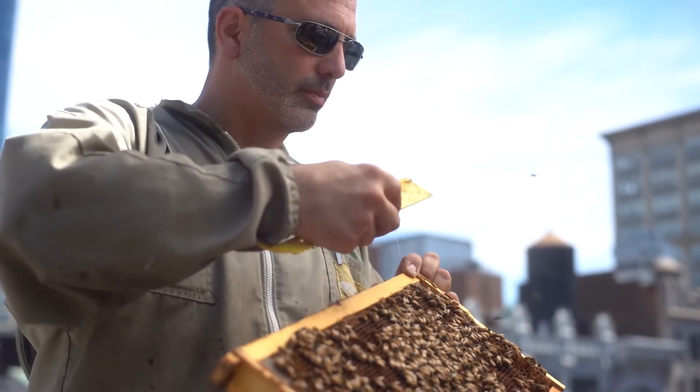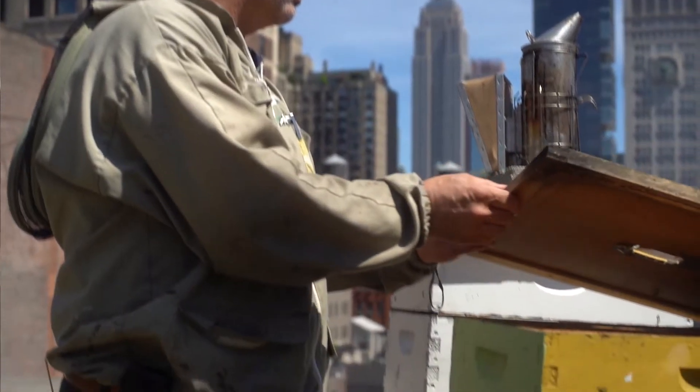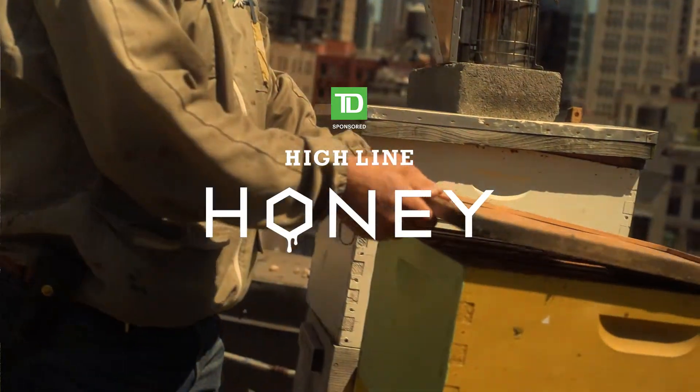Spring is finally here and I'm very excited to harvest this honey for the event at the High Line on July 14th. I can't wait.